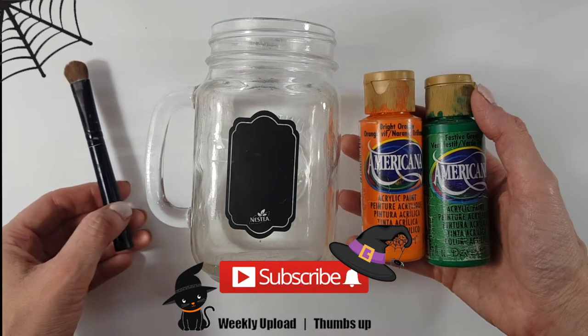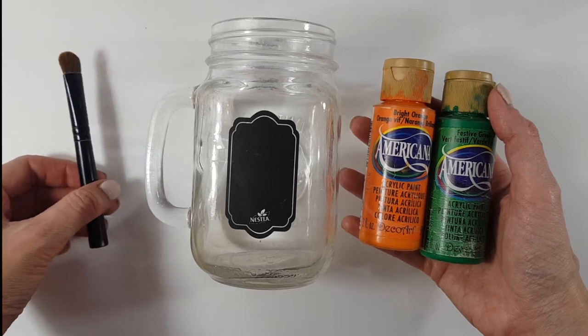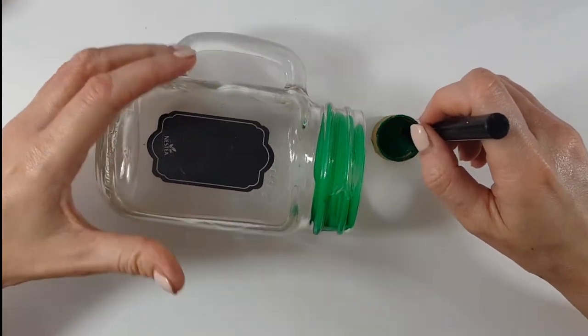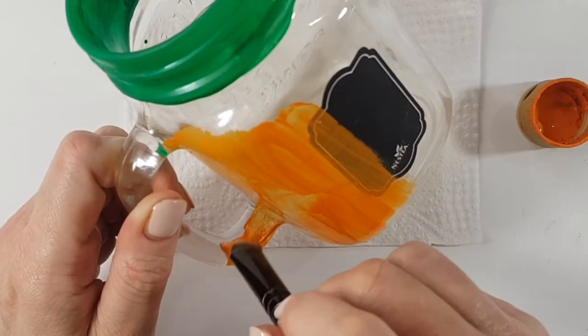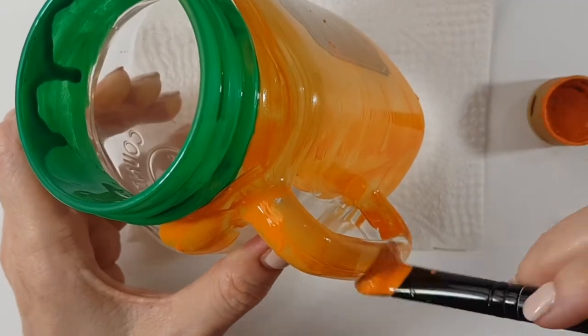Hey guys, it's Renee. For this I'm going to be using a mason jar, some orange and green acrylic paint, and a brush. I'm going to paint the top part of my mason jar green, giving it a few coats to make it opaque, and then the rest is going to be orange. Feel free to work with spray paint — I just prefer to work with acrylic paint.